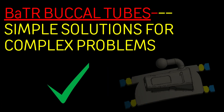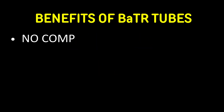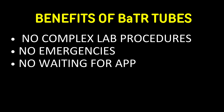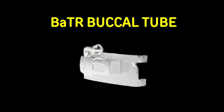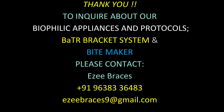So what makes BATR buccal tube stand out? No complex lab procedures, no emergencies, no waiting. Very precise and extremely easy to use. BATR buccal tubes — simple solutions for complex problems. To enquire, contact EZI braces. See you next week.